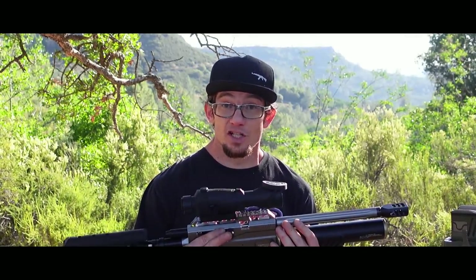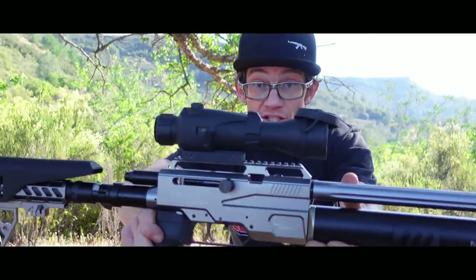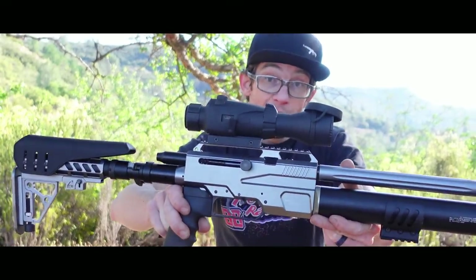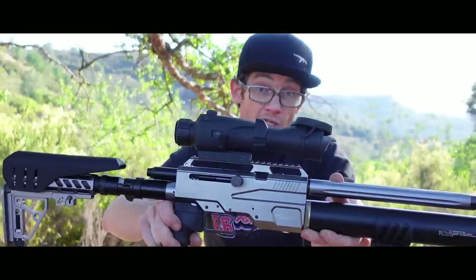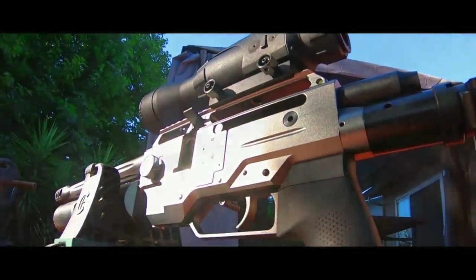He said go ahead and fill it up and see if it holds pressure — they tested every single one and I should have the highest confidence it's going to run. We're here at the range less than 24 hours after I've filled it, sitting at about 4,100 out of 4,500 PSI. I've got the SightMark Wraith on top because it's the best way to get myself on target in one shot and give you guys at home the best picture of what I'm doing here at the range.